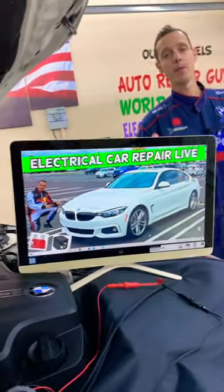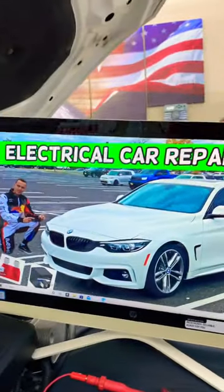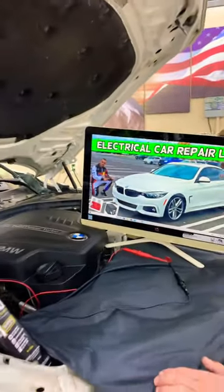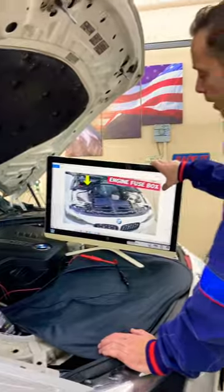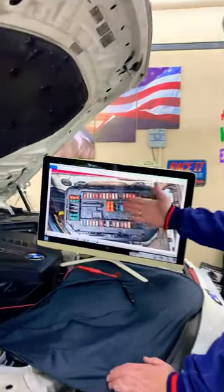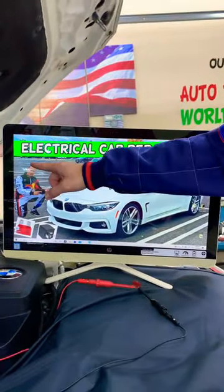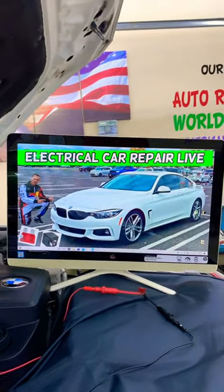Hey guys, welcome back. If you have a BMW 4 Series generation F32, F33, or F36 and you need to find where the auxiliary water pump fuse is located — which fuse you need to check — and where you can buy cheap fuses and parts so that you do not waste your money, the complete video about that will be on our YouTube channel, Electrical Car Repair Life.